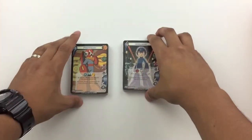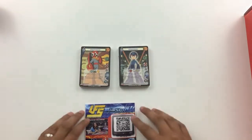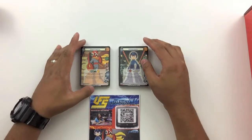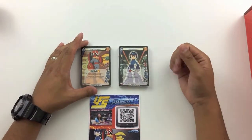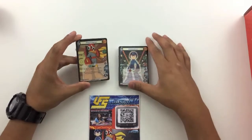Next up, we got these two decks for a game called Universal Fighting System. This is a collectible card game. I know that this card game was around in 2012, 2013 or so. I believe it was based off of fighting games at first, like Street Fighter and Tekken. Correct me if I'm wrong. If you have played this game, leave a comment below and let me know what this game is about. It looks pretty interesting.